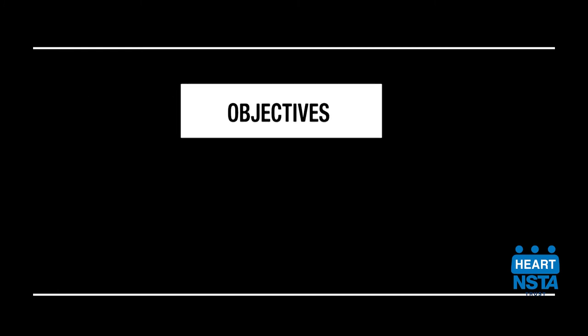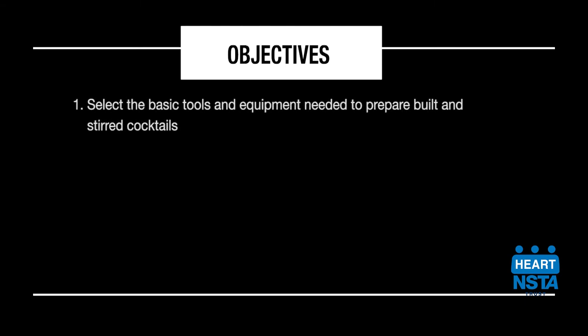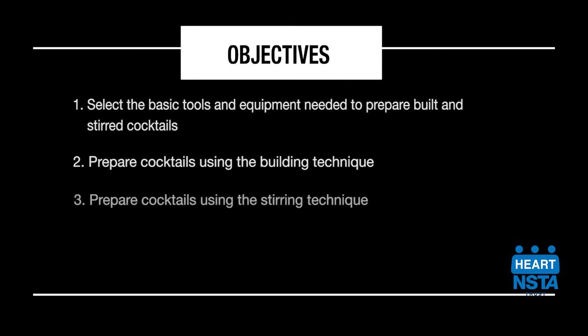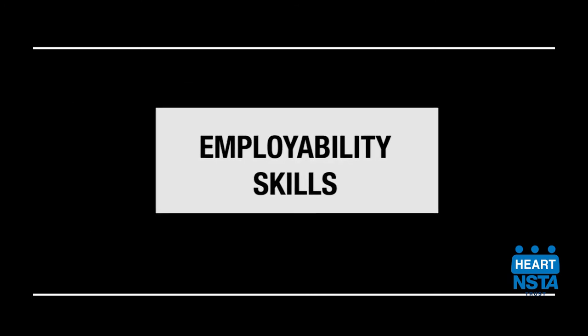We have come to the end of this video. You should have learned how to select the basic tools and equipment needed to build and stir your cocktails, prepare cocktails using the building technique, prepare cocktails using the stirring technique, and finish cocktails using the appropriate garnishes. You were also exposed to the following employability skills.